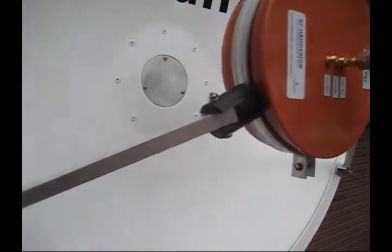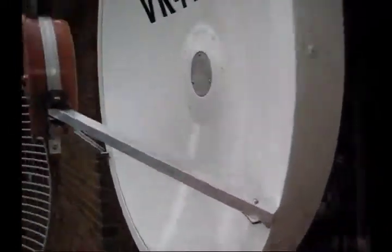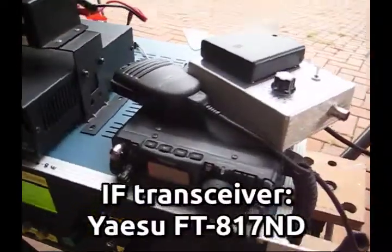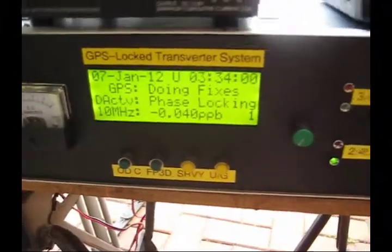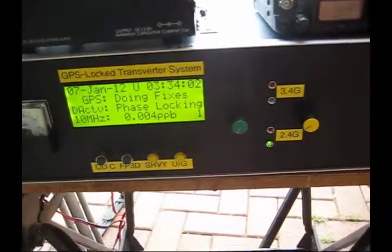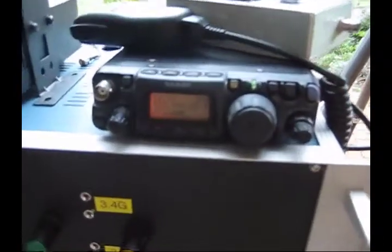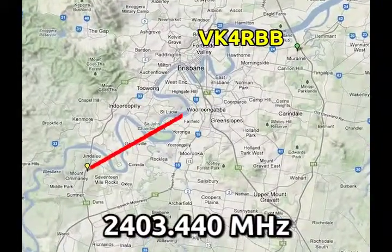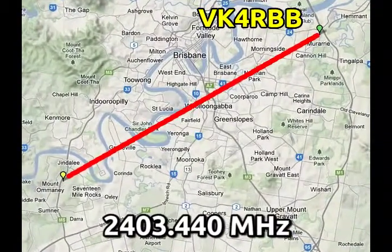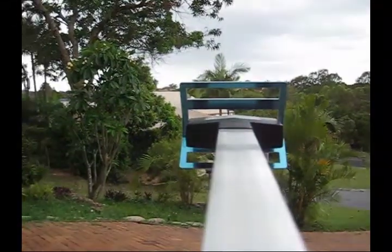Just the other day I knocked up some mounting arms for it — it's quite straightforward. This is a 508MHz IF transverter, and the transverter boards inside this box are the VK3XDK boards. Currently listening to the VK4RBB beacon on the other side of town — it's not a line of sight path, but it's a pretty good signal.